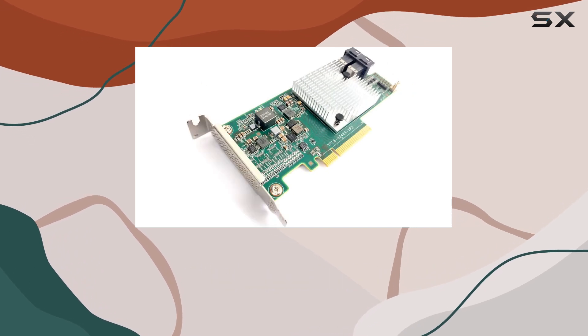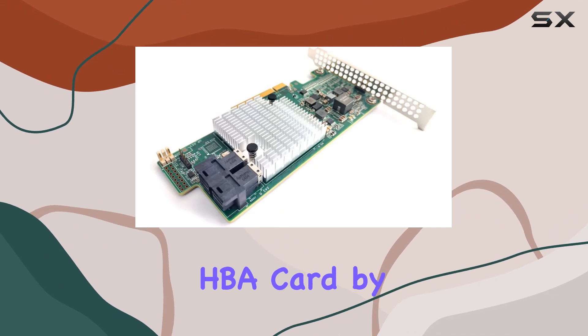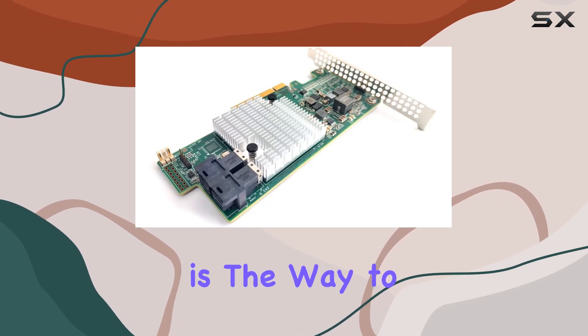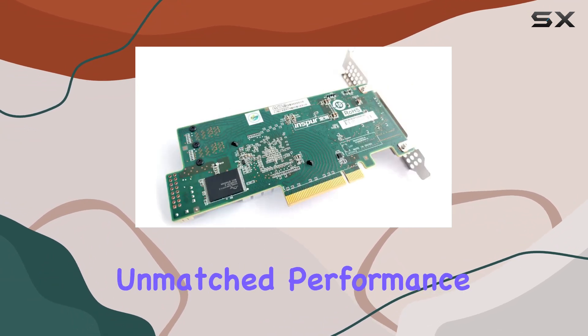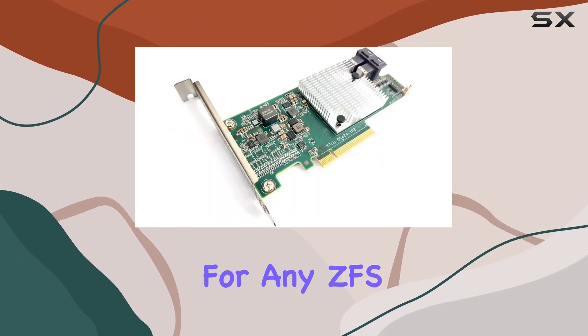If you're looking to take your storage to the next level, the SAS 9300-8 IHBA card by Storage Tech Pro is the way to go. With its unmatched performance, versatility, and ease of use, it's the perfect choice for any ZFS setup.